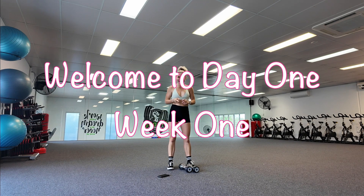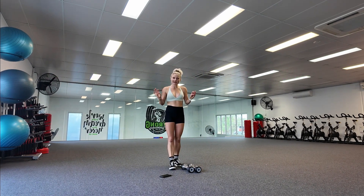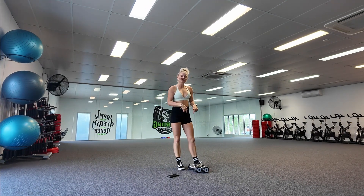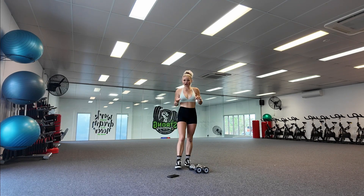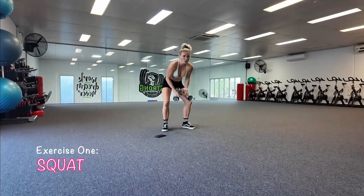So for our three exercises today, we've got an upper body, a lower body, and a core exercise, but it's going to keep it fairly simple for the start. If you do need to take extra rest, make sure that you do so. And remember to use a set of weights that really suits your level of experience, making sure that you can perform the correct technique for each exercise depending on the weight that you've chosen. So to start off with, we've got a squat.